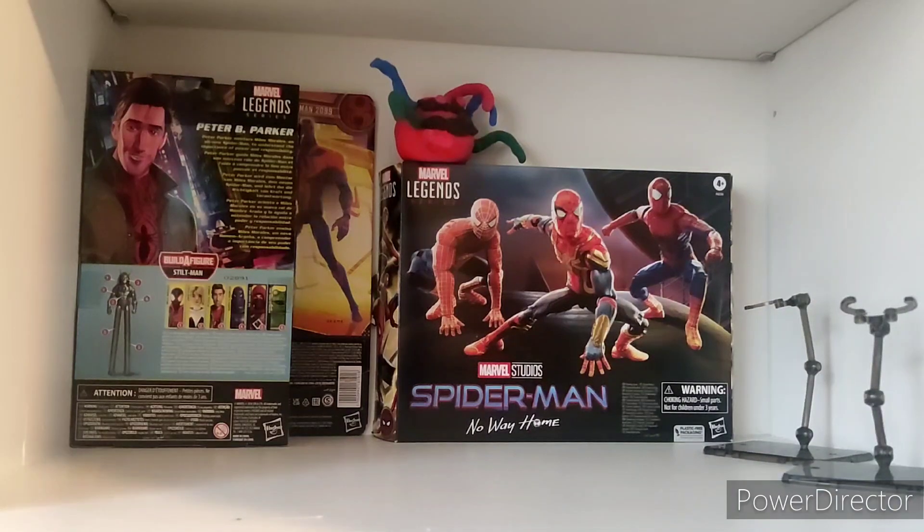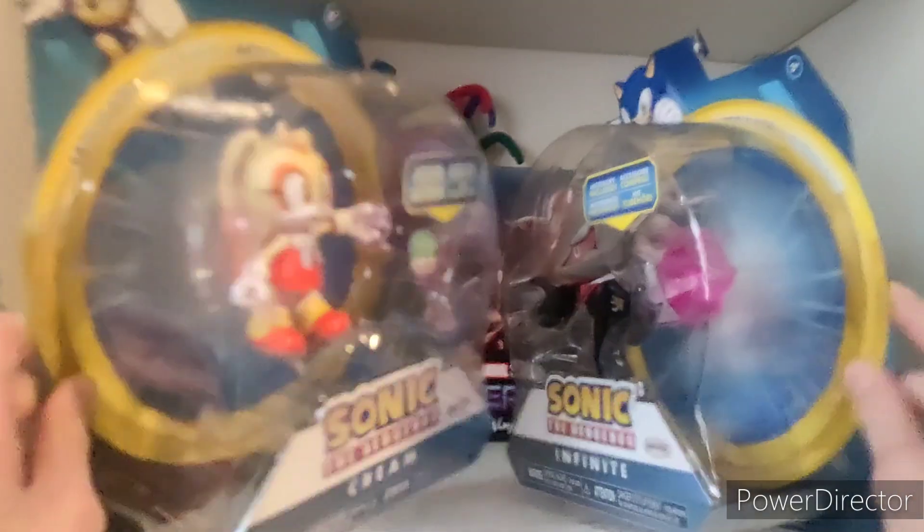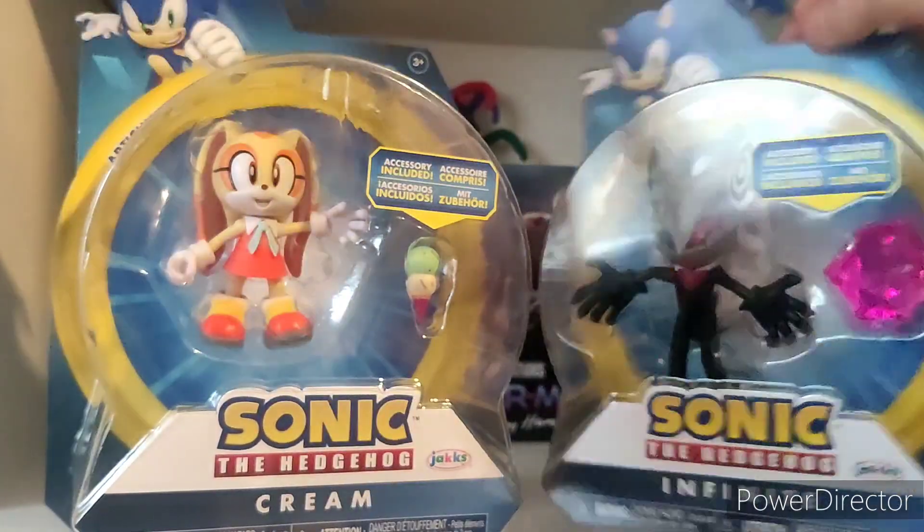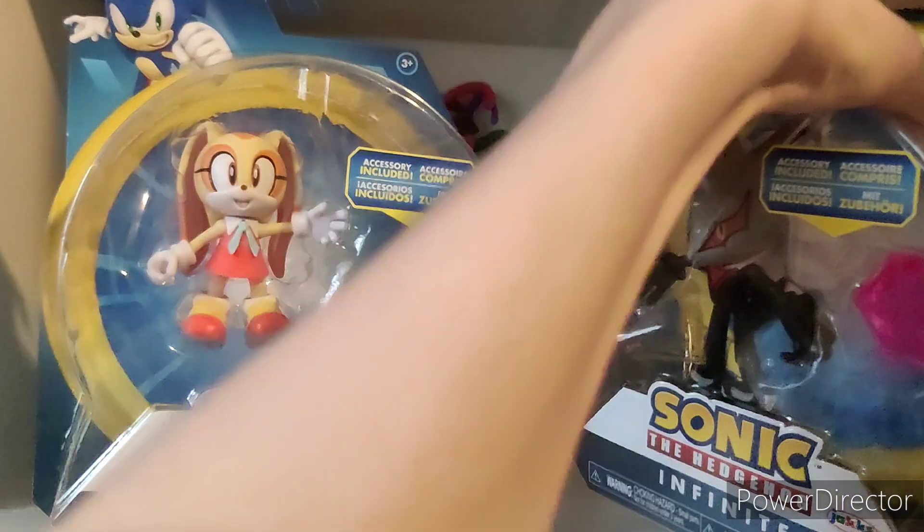People are probably live because I just got home, but I couldn't wait to open them. We have Cream and Infinite, so let's just — Infinite's things a little bit, so we're gonna do them. Got these at Kohl's, you know?